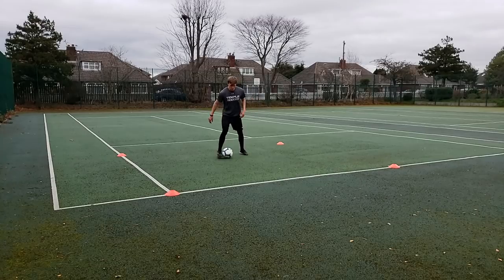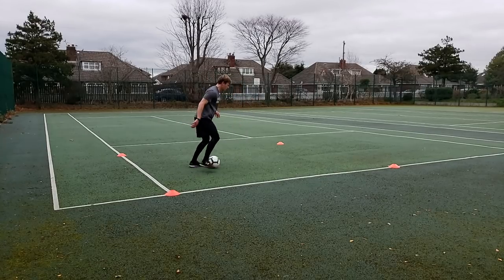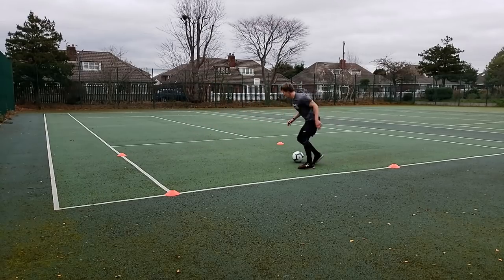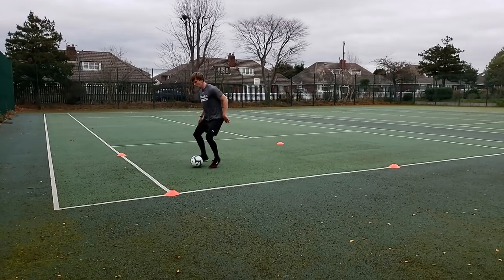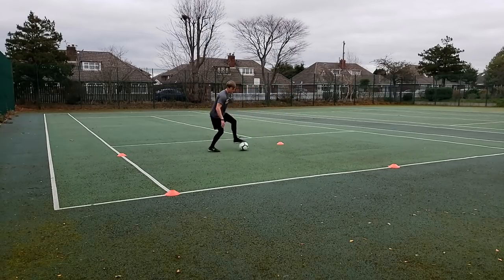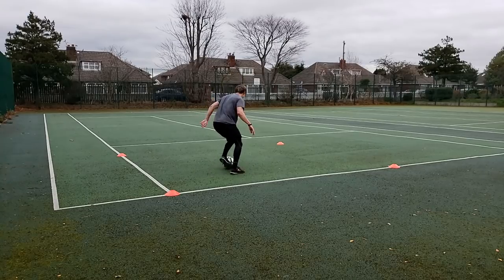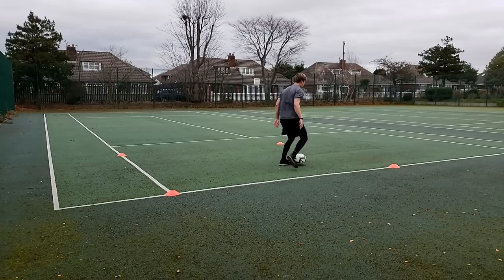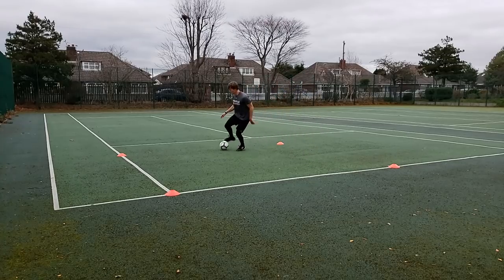The last drill, and probably the most important, is just freestyle dribbling for 45 seconds. Mark out a 5x5 box, use the entire area, use every part of your foot. Just be creative, get a lot of touches on the ball.